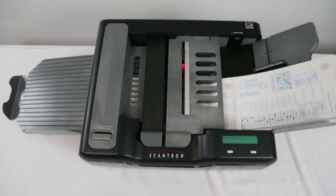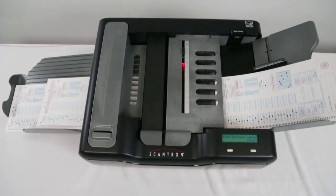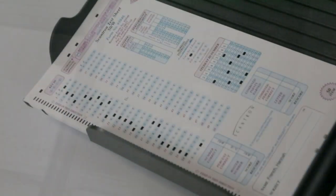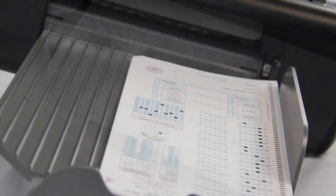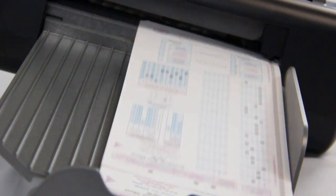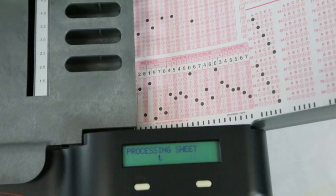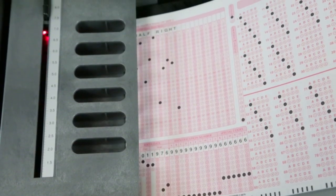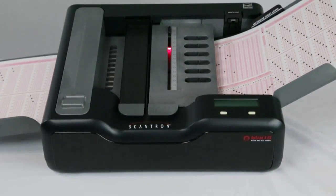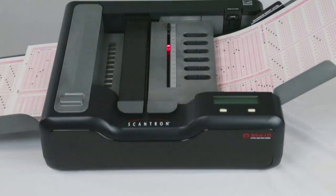After the scanner reads the key, it's ready to score and tally results. A single pass is all it takes to score tests containing up to 200 questions, and as fast as 36 tests per minute. You can use a wide range of answer sheet forms to suit your testing needs. If you need to reduce the time between scanning and data collection and seeing immediate results, the self-score option is an invaluable option with your Opscan 4ES scanner.